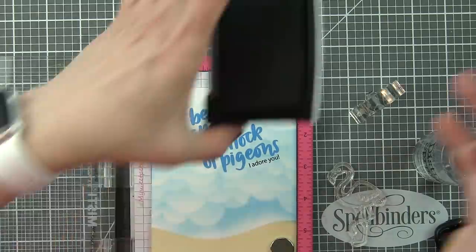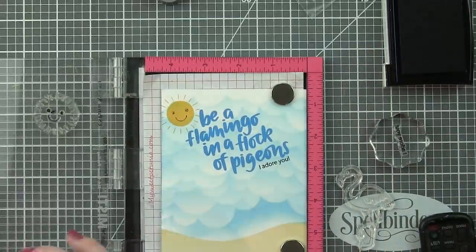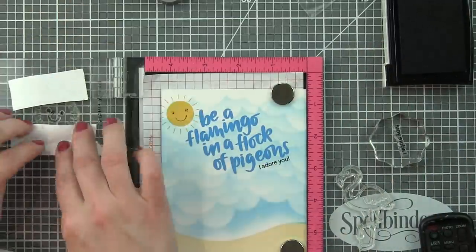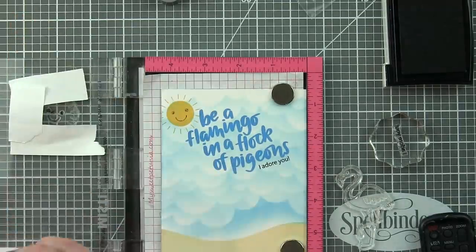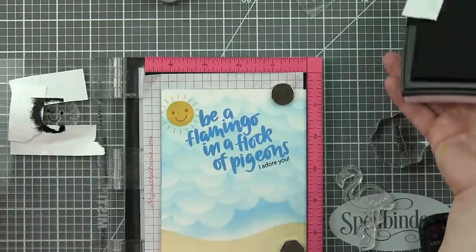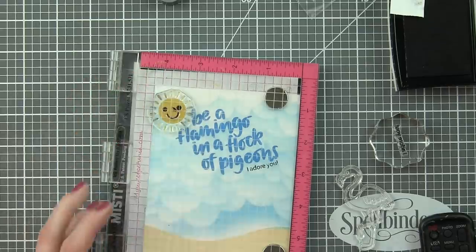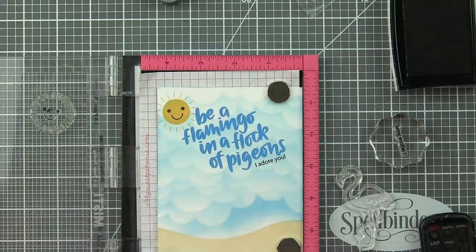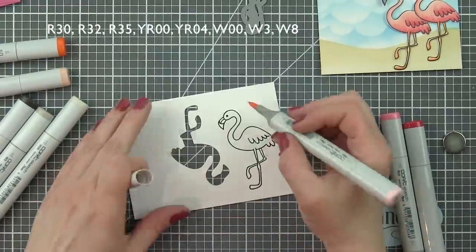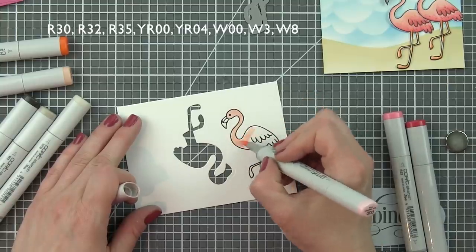I'm going to mask off the sun rays with some Post-it tape, then ink up the face with black VersaFine ink, remove all the masks, and stamp the face right in the center of the sunshine. So it's a two-tone sunshine with the center being Fossilized Amber and the outside Wild Honey, and the face is very prominent with black ink.